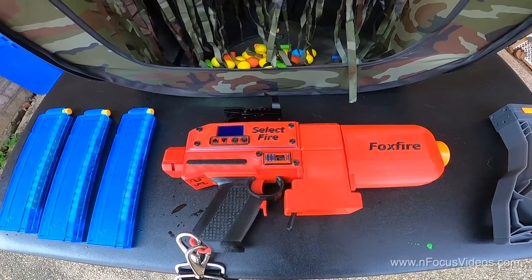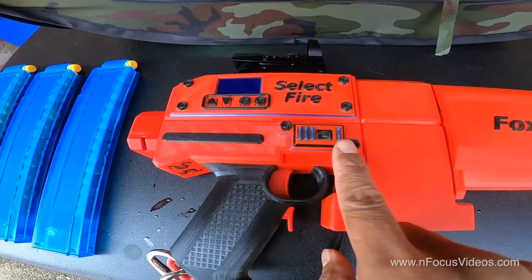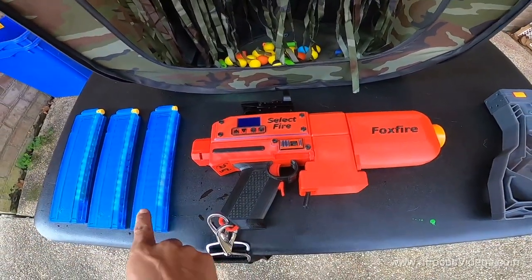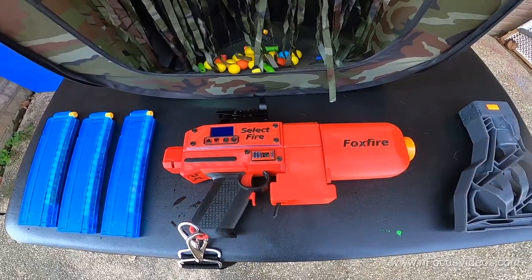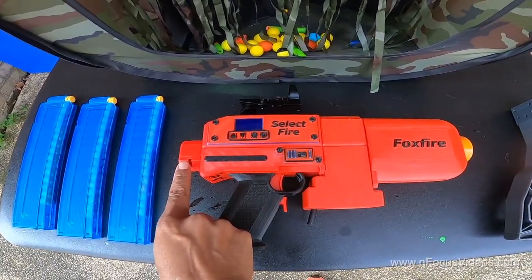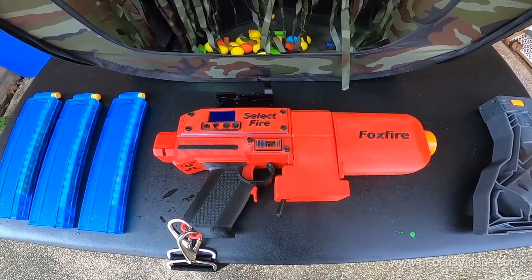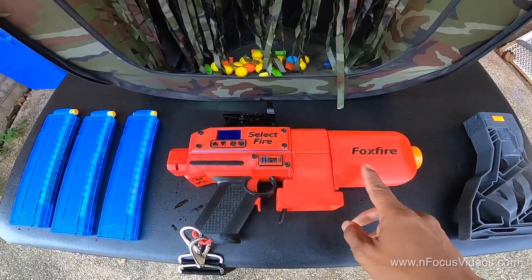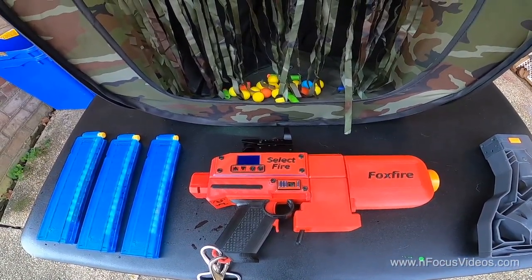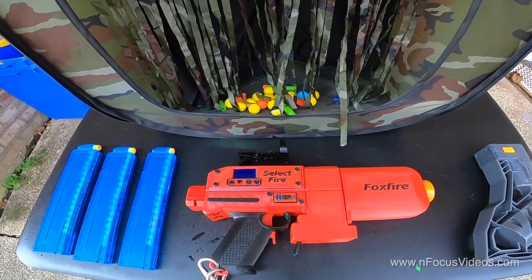It uses a solenoid power cord which allows you to switch between semi-automatic and full automatic firing. It uses Talon magazines and fires short darts, and it also allows you to use Nerf stock attachments. It features Containment Crew Cyclone flywheels along with Ben's customized 3D printed flywheel cage and Out of Darts Kraken motors.